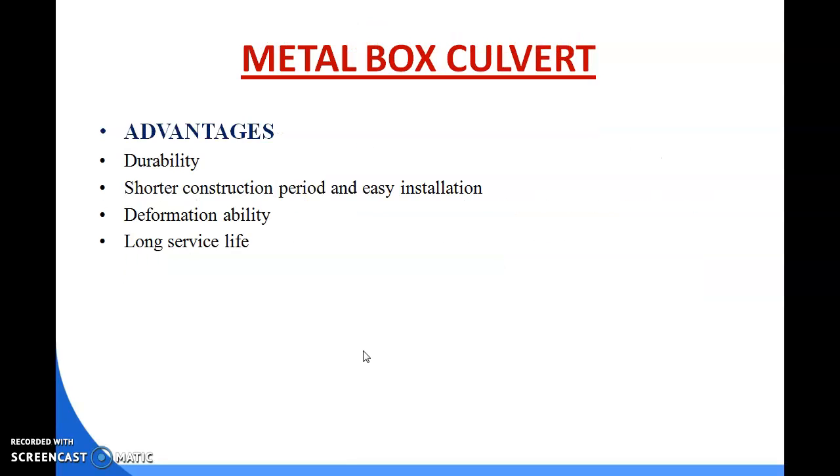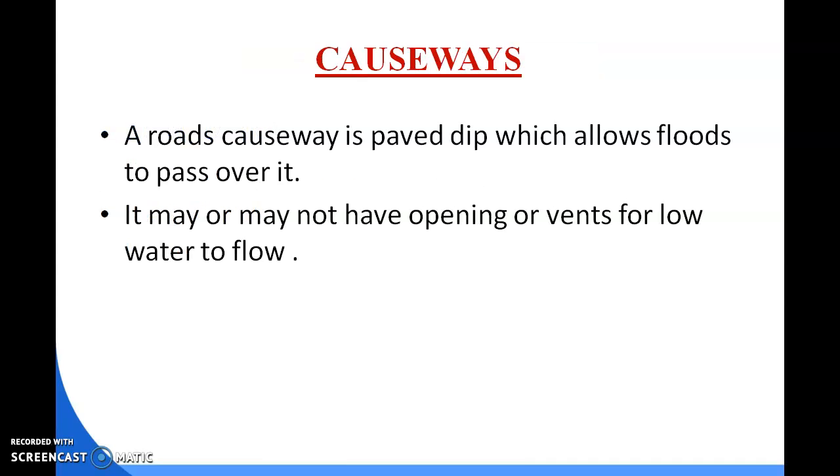The advantages of metal box culvert are: it is more durable because it is made of metal, it has a shorter construction period and is easy to install because it is already pre-constructed — you just install the metal box at the replacement place. It also has deformation ability. These are the advantages of metal box culvert.